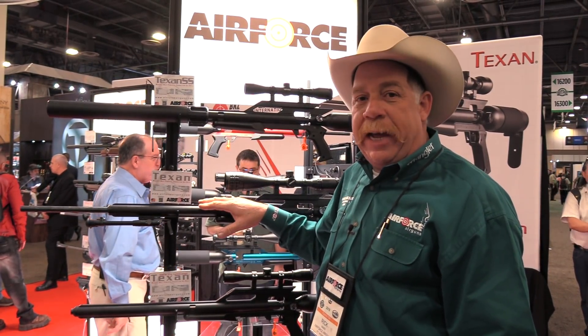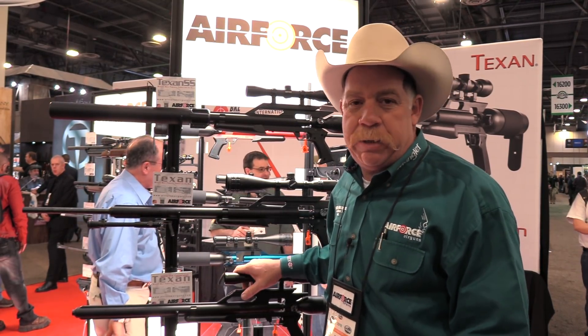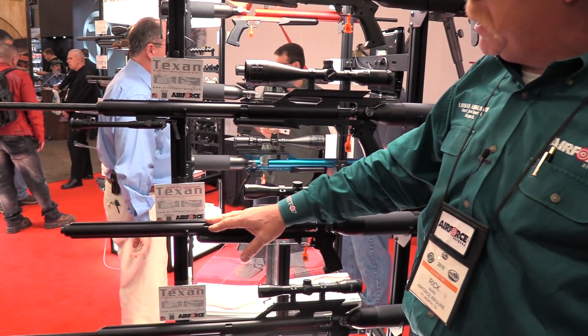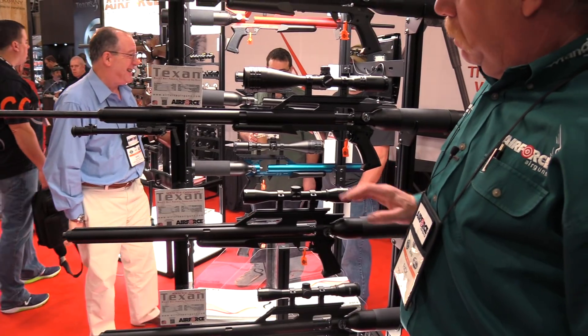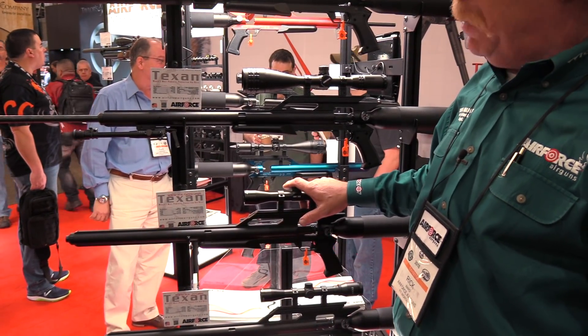We also have our standard Texan and then a lot of people were like, we don't really care about the suppressed version, we just want a carbine model. So now Air Force Air Guns has come out with the carbine model 45 and it will soon be available in the 308 and 357 as well. But as of right now, it's just available in the 45 caliber carbine version.